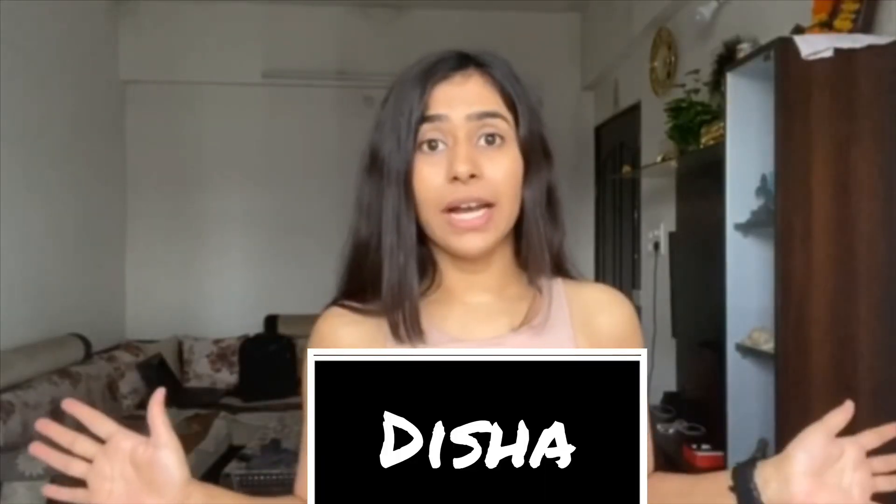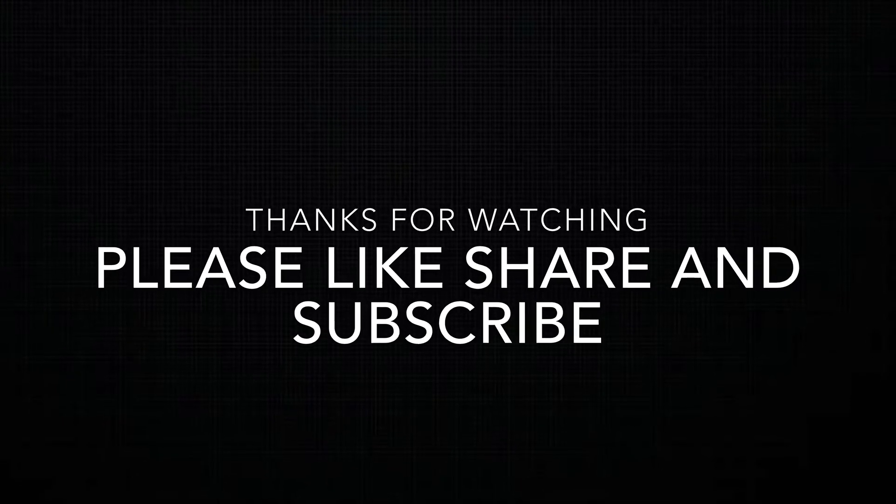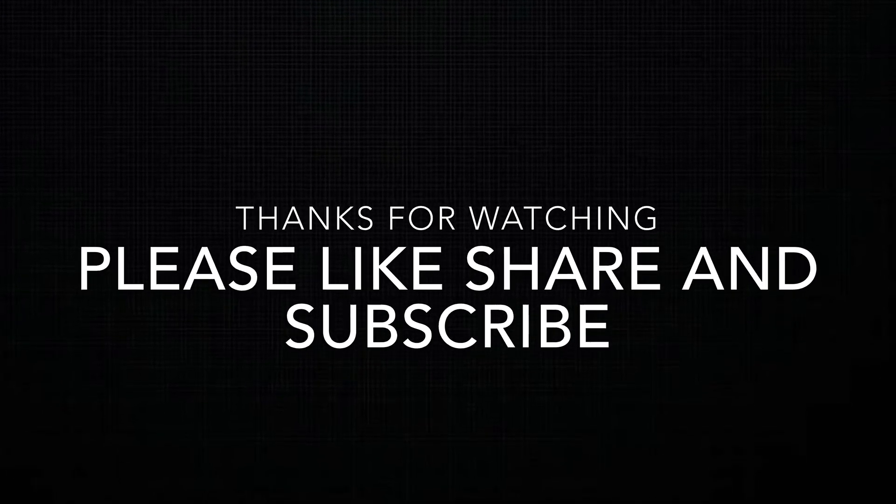So that was the video, guys. Thank you so much for watching. Don't forget to like, share, and subscribe to my channel. Bye!